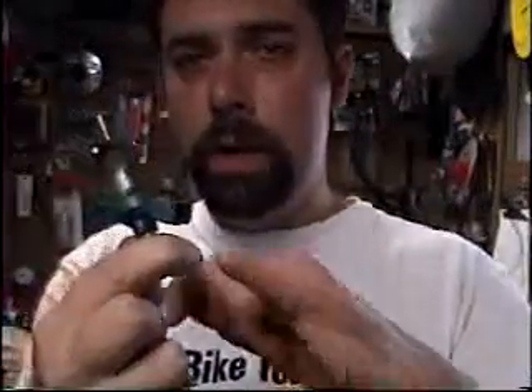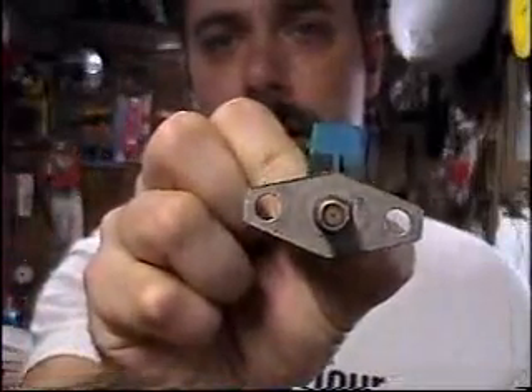This is the cold start injector that we talked about earlier. You'll notice it has the two electrical prongs and the pintle is recessed. The pintle is recessed in there — you can't really see it that well.